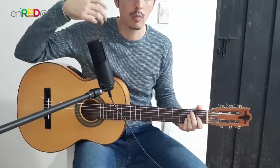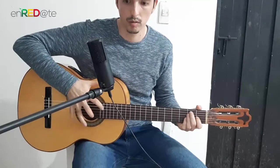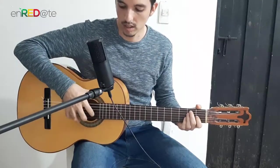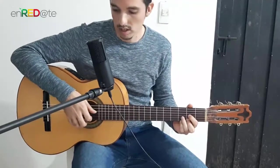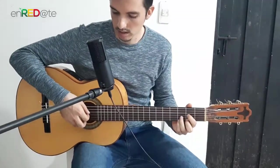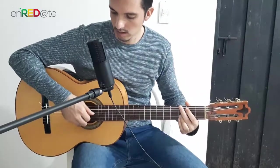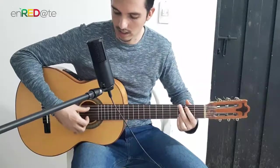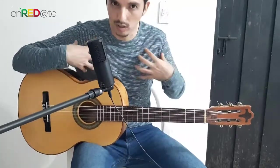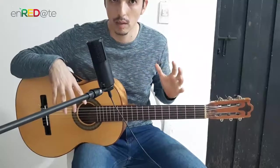The movement of the hand has to be as natural as possible — relaxing the hand as it naturally falls, that is our movement. We are not going to be too tense. First, what we are going to do is not try to force anything else.